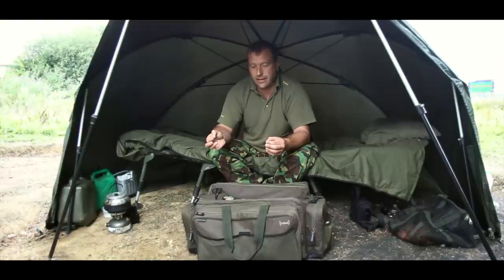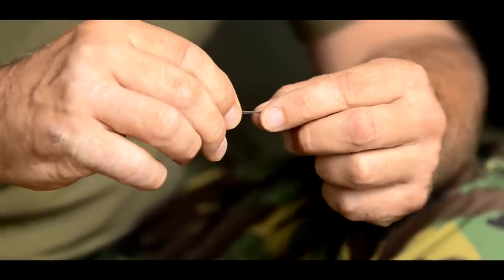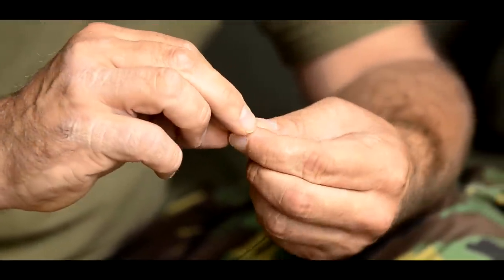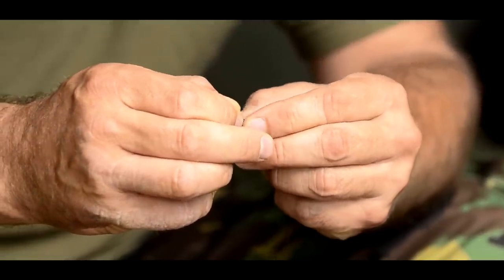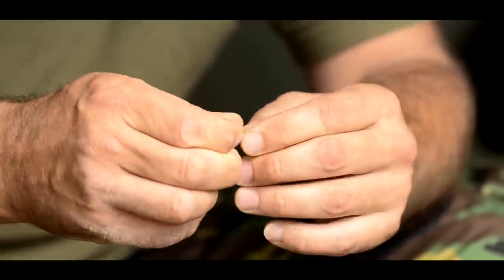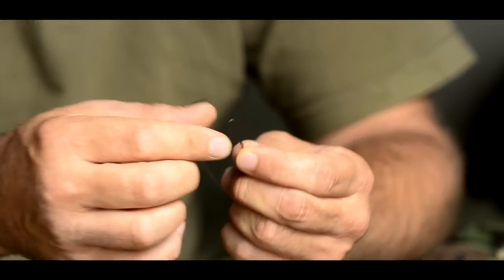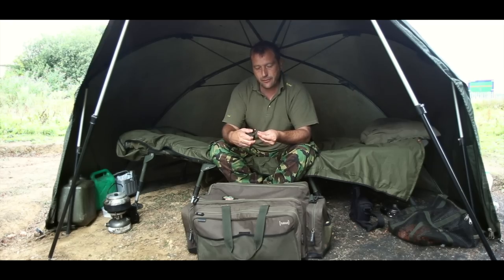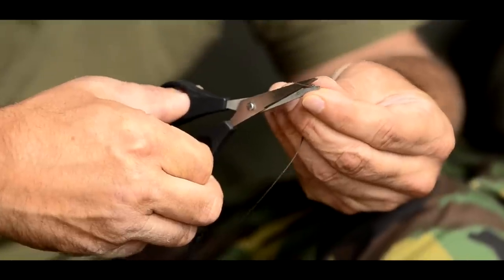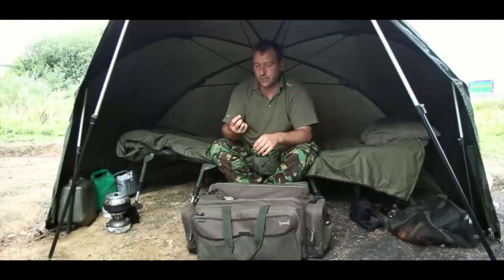First of all, I've got a section of coated braid here roughly 12 inches long, and I'm going to form a loop at the end of it. I'm basically just going to tie a simple overhand granny knot on that doubled-over section to form a small loop of about half an inch, maybe three quarters of an inch, just like so. Then I'll snip off that tag so it's nice and neat. We've got the coated braid there with a small loop on the end.